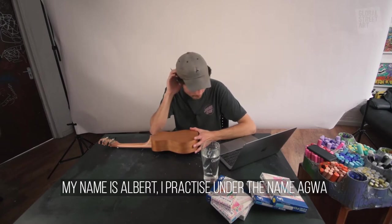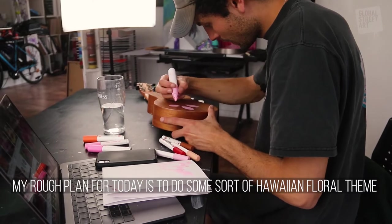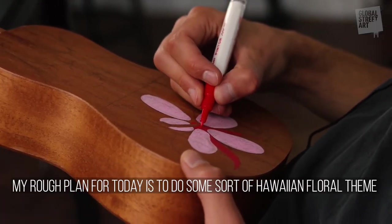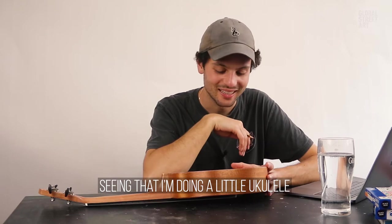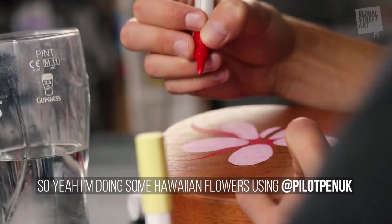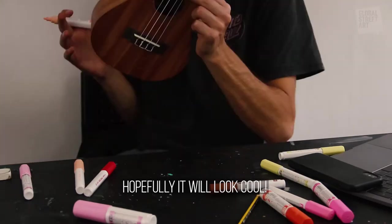My name is Albert, I practice under the name Agua. My rough plan for today is to do some sort of Hawaiian floral theme, seeing as I'm doing a little ukulele. Just going to do some cool Hawaiian flowers using some pilot pens, and hopefully it'll be cool.